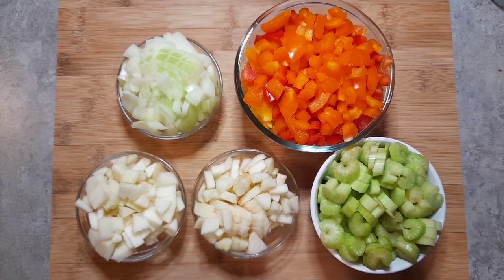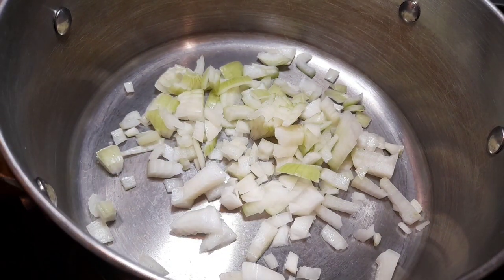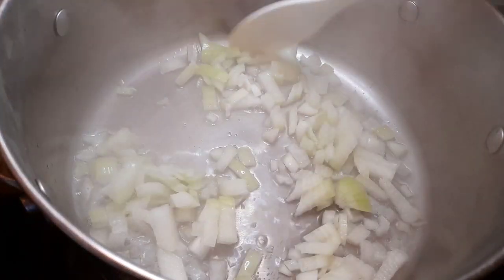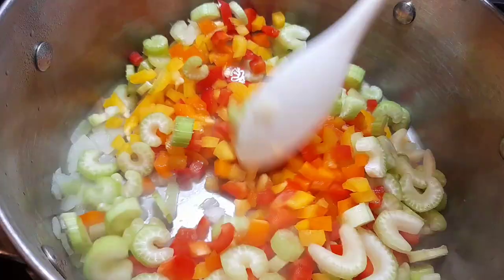I've gone ahead and chopped up all my peppers, onions, celery, and apples into bite-sized pieces, all relatively about the same size. We're going to start by water sautéing our onions first — I do this by just adding a little bit of water to the bottom of the pot and letting them simmer on high heat for about five or six minutes before adding the other stuff. Next, we're going to throw in our peppers and then our celery and give everything a good mix.